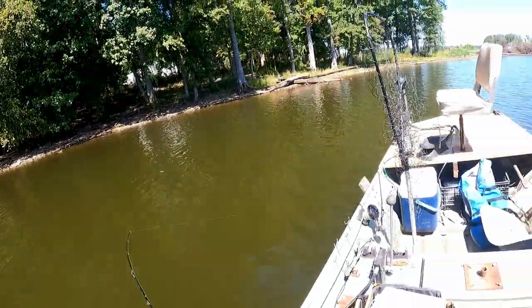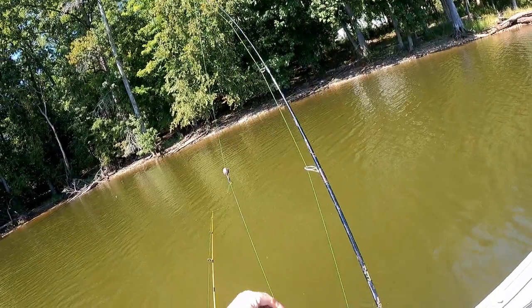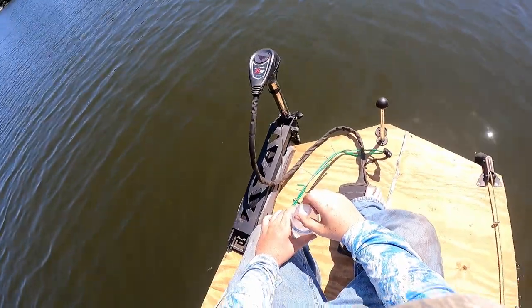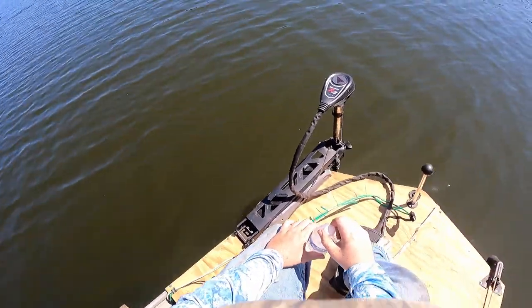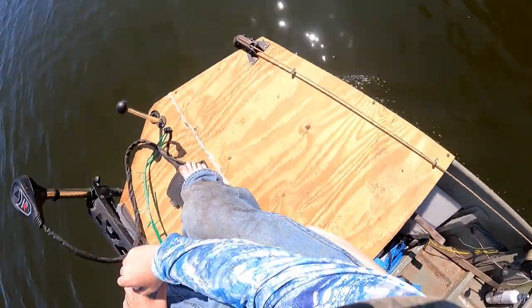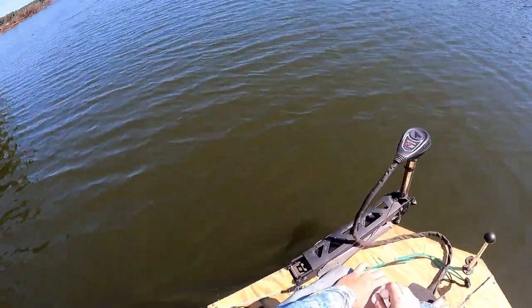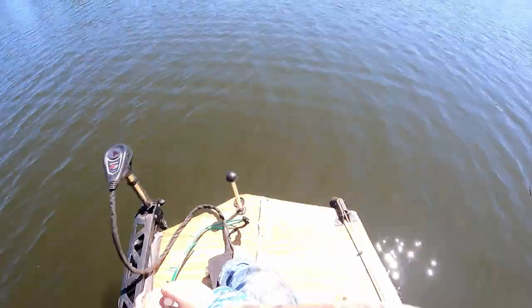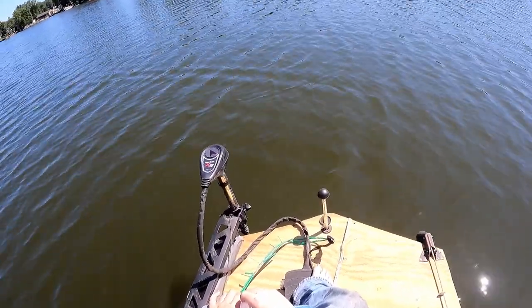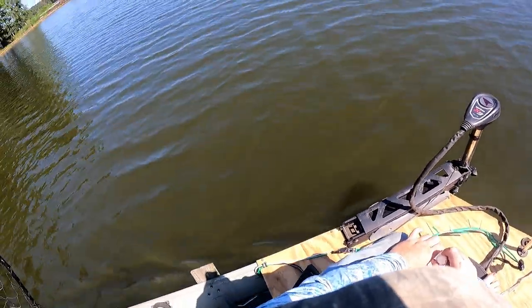We moved up again. Using the trolling motor on the new deck me and my dad built for my boat - oh it is nice. We're going over here.